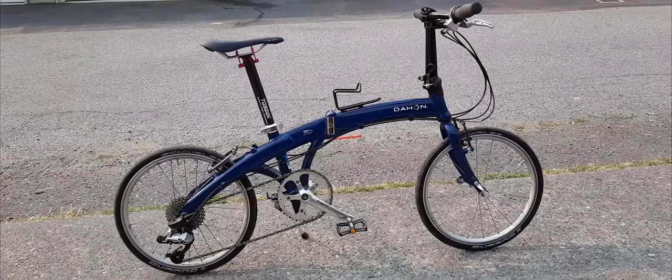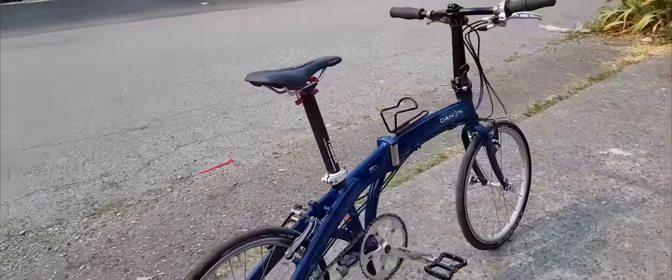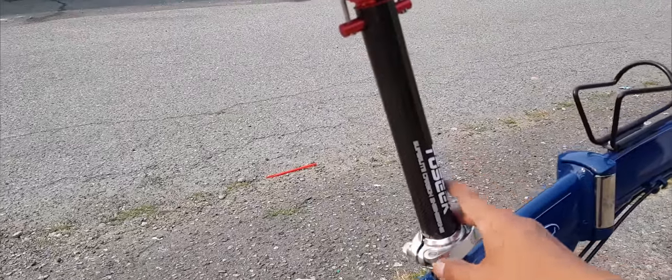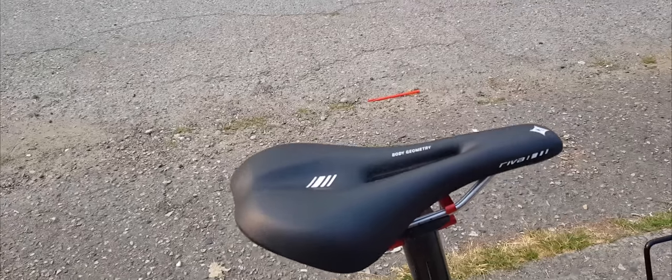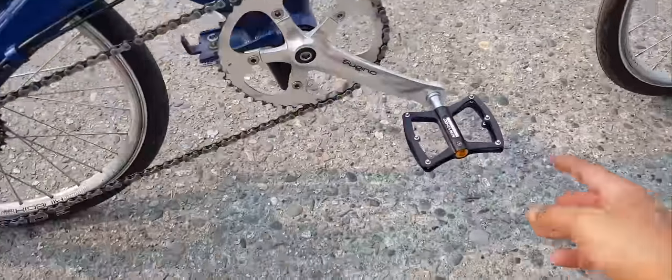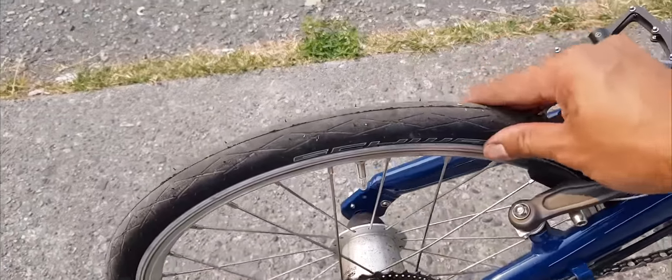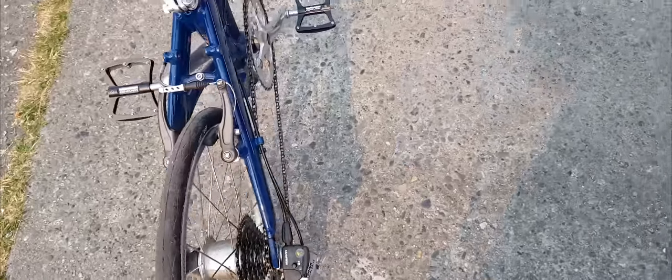There it is — we finally got it all installed. Look at those tires, that nice slim profile. Look how thin it is, beautiful! As you can see, I've got the carbon fiber seat post installed, the saddle has been changed as well — it's got that nice racing look to it. And of course the pedals have been changed too. Look how thin the tires are — such a nice profile.